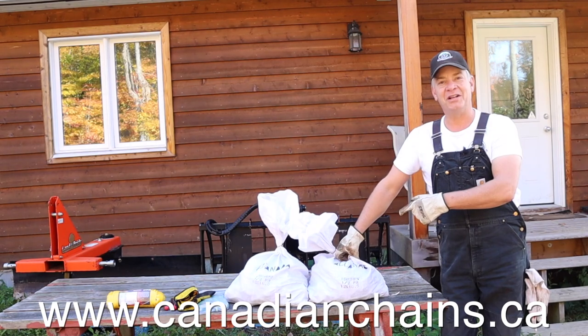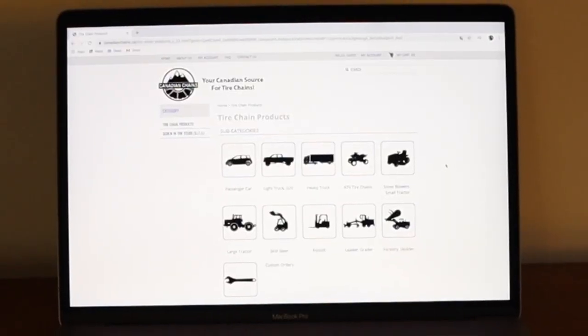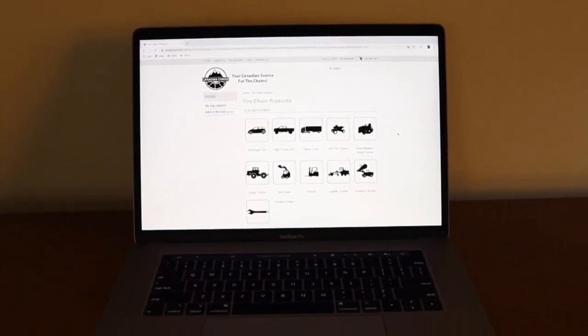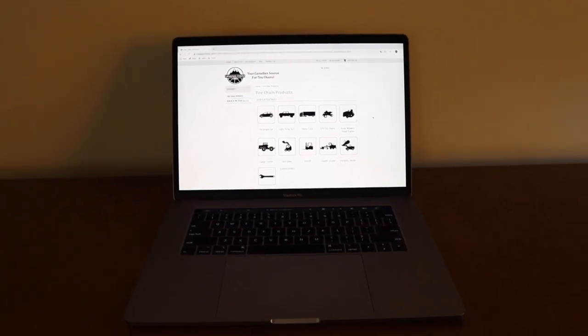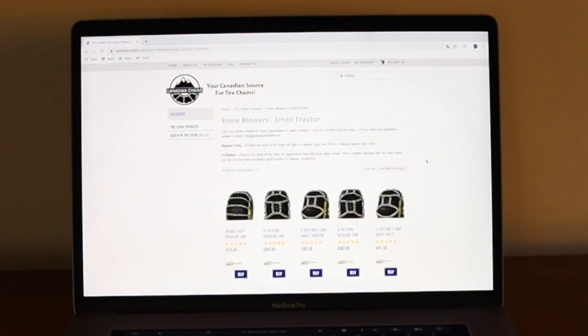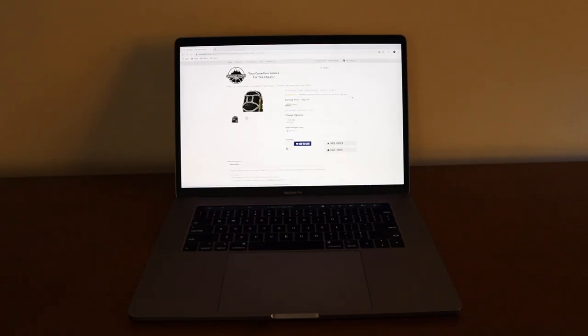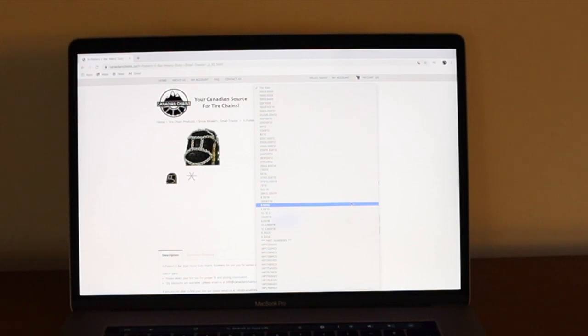So you look long and hard enough, and I found a place — an online store called Canadian Chains, right here in Canada. There were a few things I liked about this company. When I went online, I really appreciated that their website is geared to a consumer like myself and not to somebody in industrial or commercial use. Their chains are easily categorized by type of use, and sure enough, there's 'small tractor.' Click on that, and right in front of you are all the various different types of chain configurations they offer. And unlike some other websites, the pricing is right there for you. One of the best things was that they had a whole ton of different tire sizes — and sure enough, they had my exact tire size.